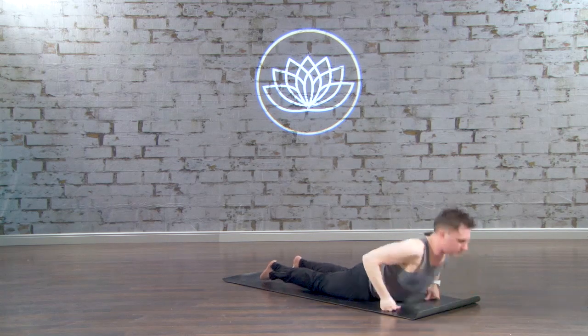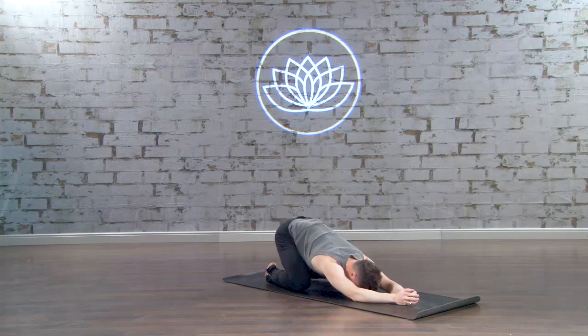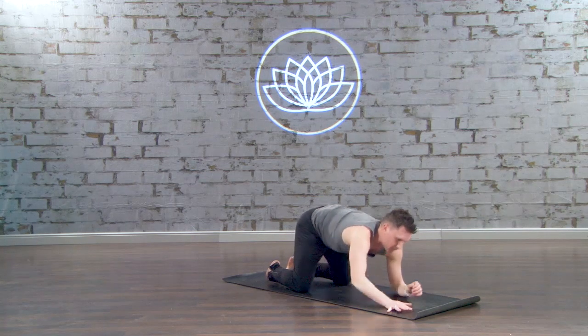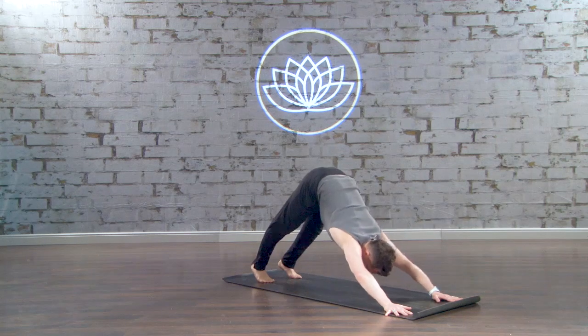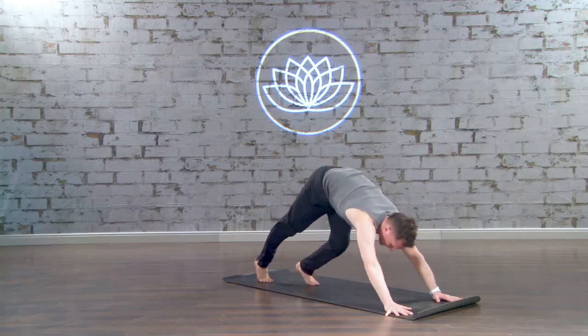And then find Child's Pose. From Child's Pose, press up to your tabletop, return to Down Dog. Take a breath in and let it go. Draw another inhale, lift your gaze, bend your knees, exhale, top of your mat.